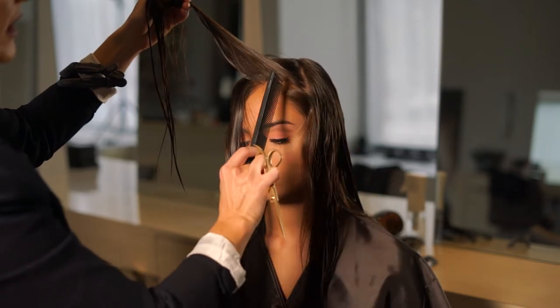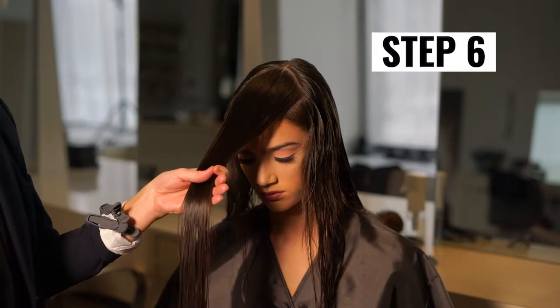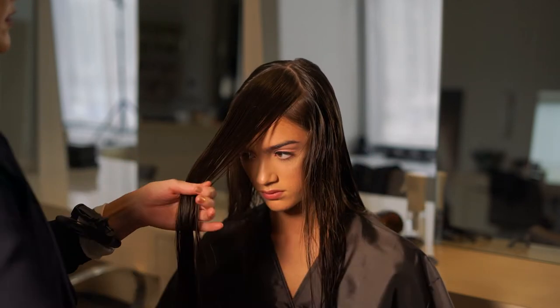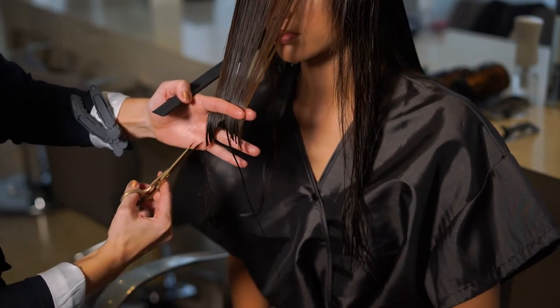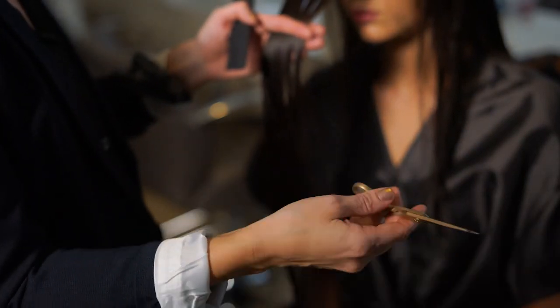So I'm combing it out of my section — work with, not against, their natural texture. Step 6: Drop the pie-shaped section down and identify where the shortest layer is going to live. Then I cut an upside-down V-shape into the fringe section, using this length as my guide for the face framing layers. When creating layers, the Defy shear helps control my hand and elbow positioning because of its offset handle.